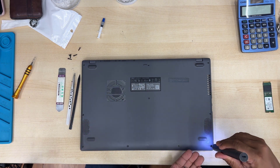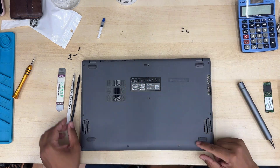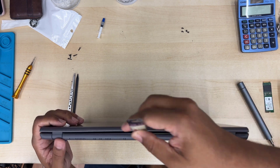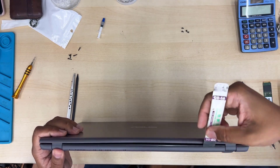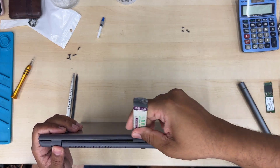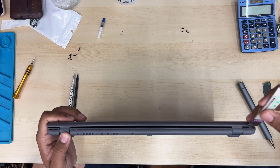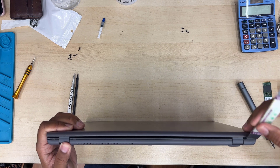There are two types of screws — some of them are short and most of them are long, so keep them separate. They are identical within each group anyway. Take a flat opening tool and try to spudger it that way very gently, and it should come off easily.